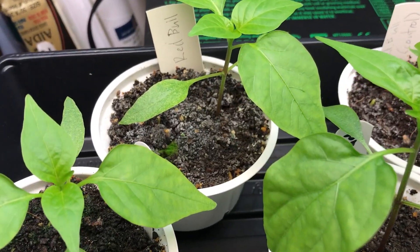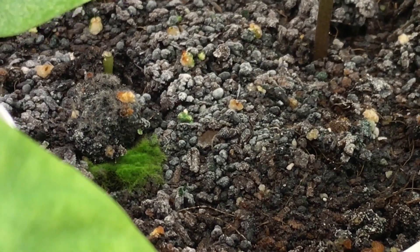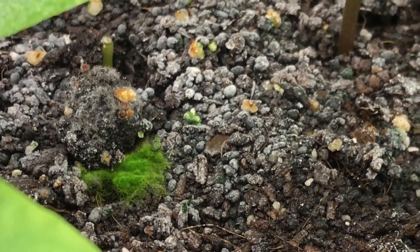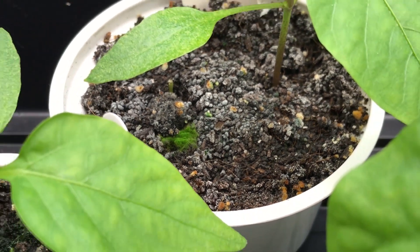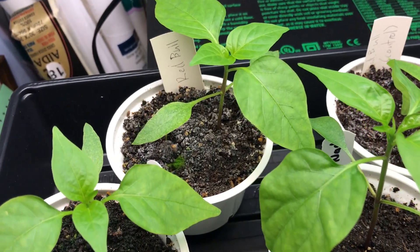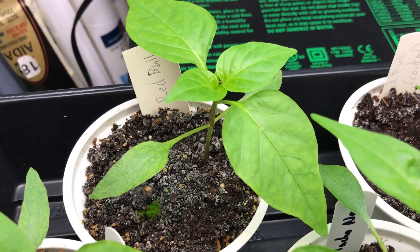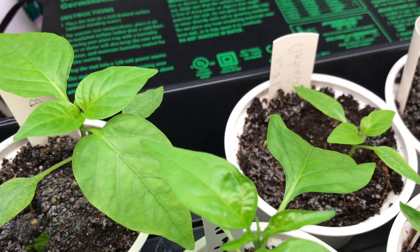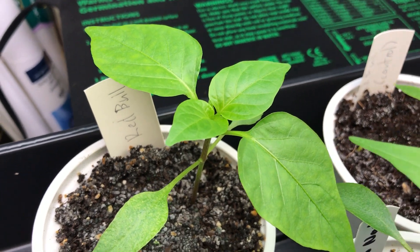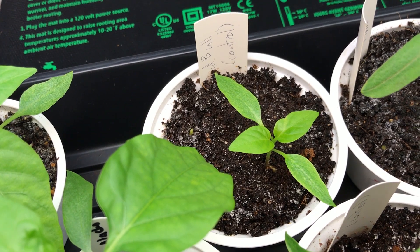You can see too, especially in this one, there's quite a bit of fungal growth on the top. To me it looks bad, but I can only assume with my limited knowledge that it is not harmful — in fact, quite the opposite: it is very beneficial for the plant. You can see that's quite a significant difference there between those two.